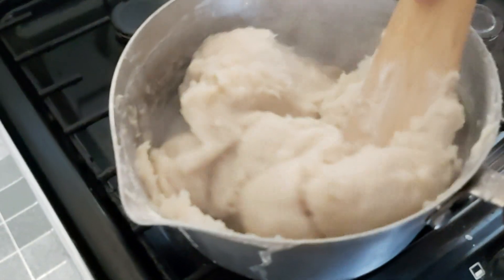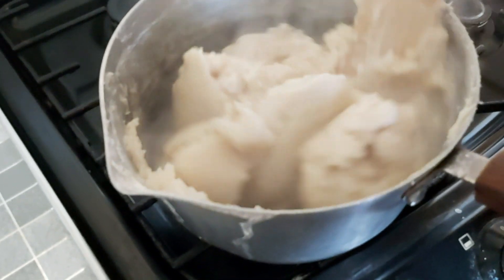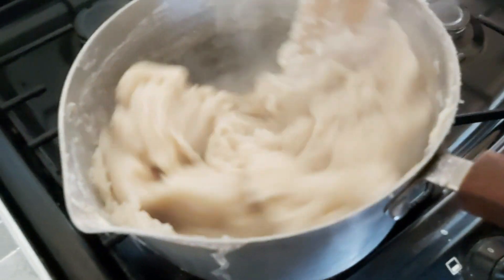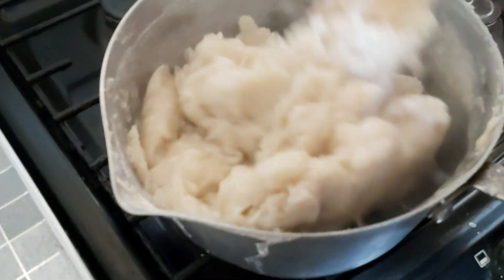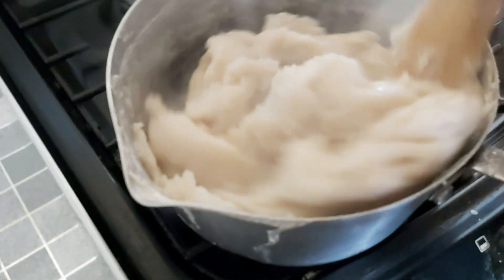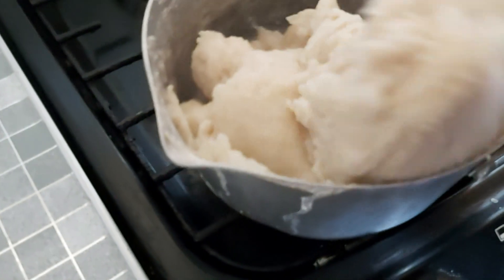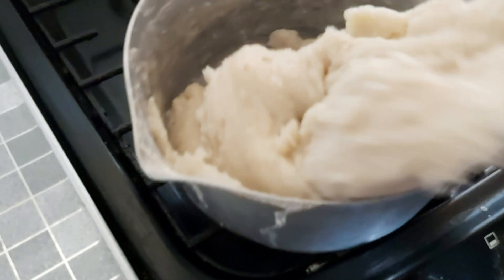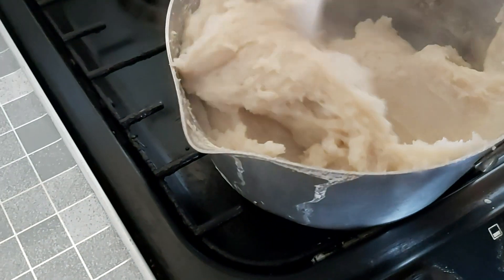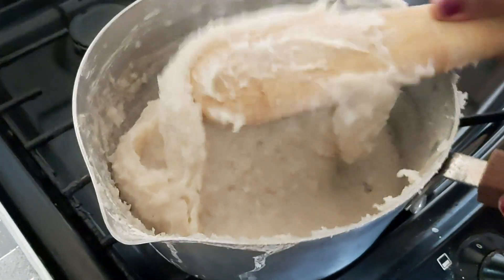Once the water is boiled, get it mixed beautifully into your bangku. This is simply cassava dough and corn dough — I use gari but you can use farina or cassava dough. You can equally go with saza. Once you're sure the water is mixed in, get back to pressing it to your saucepan. This has been cooking for about 30 to 35 minutes.